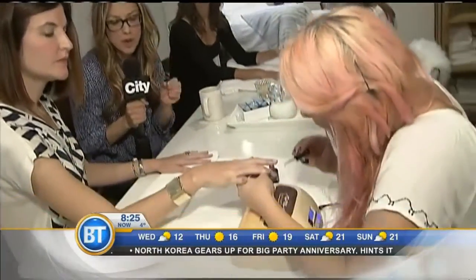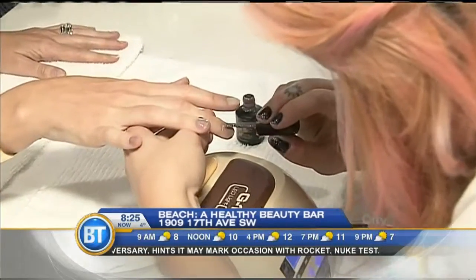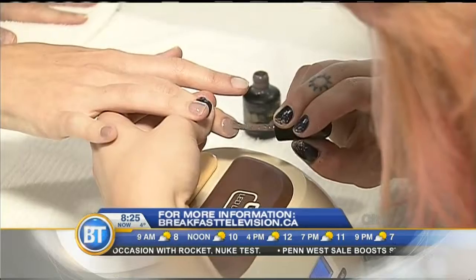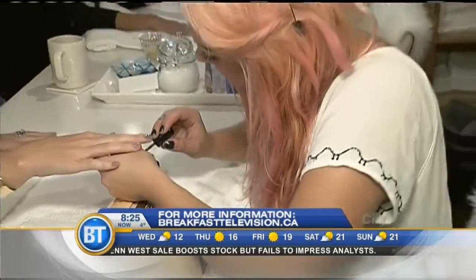Alison has a special technique that helps it last longer. When pulling the polish on the nail, you want to seal it on the end of the nail bed — you go over the end of the nail bed. It can make a little mess, but you can clean it with your mani tools. Pulling the polish over the end of the nail seals in the colour, so it lasts a lot longer.